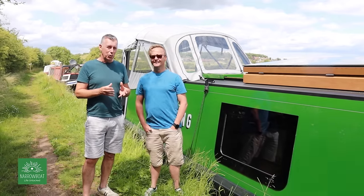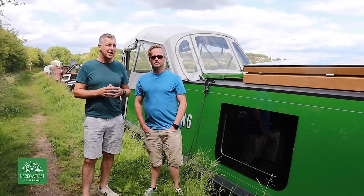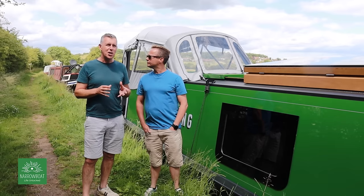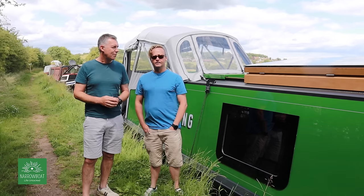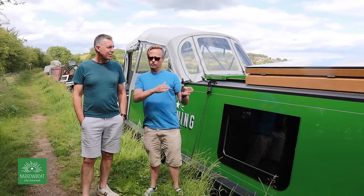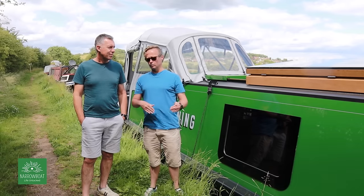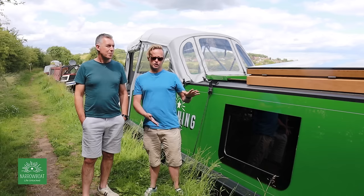This is a 60-foot semi-cruiser stern narrowboat from Oakham's Narrowboat in Derbyshire. It's a bit different from your traditional narrowboat because it's hybrid electric propulsion - what they call a serial hybrid. Rather than having two types of propulsion, we just have a single propulsion of an electric motor with a backup diesel generator and a huge bank of lithium batteries, which we'll talk about later.